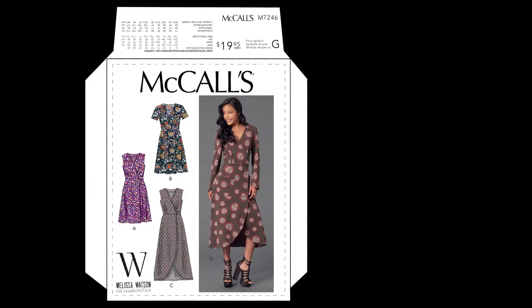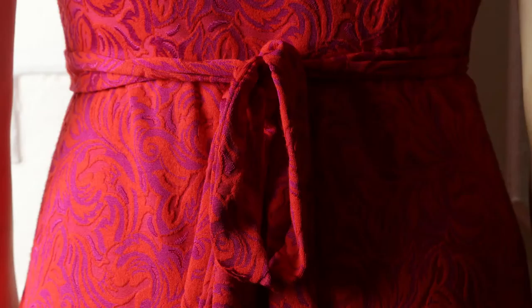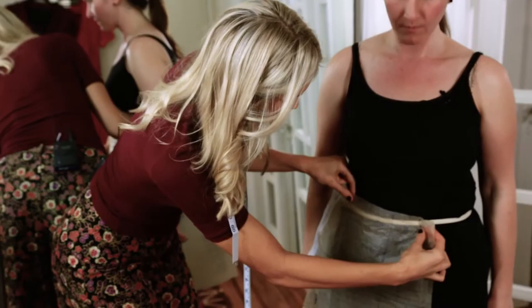It's a retro-inspired wrap dress that ties in the back with front pleated detail. The design also includes a shaped hem skirt and a straight skirt, as well as three sleeve options: sleeveless, short sleeve, or long sleeve with a curved hem.